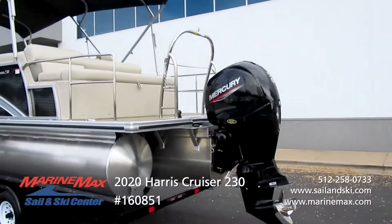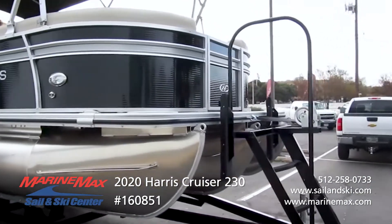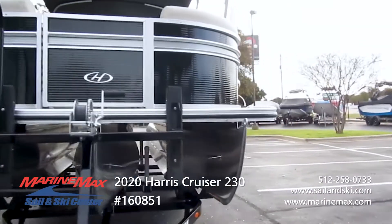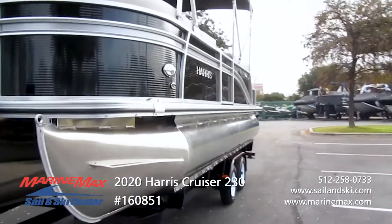This boat is awesome. One of the things that will really stand out is the two-tone fencing — we have the ebony black with the accent silver color, and it really pops on the fencing.